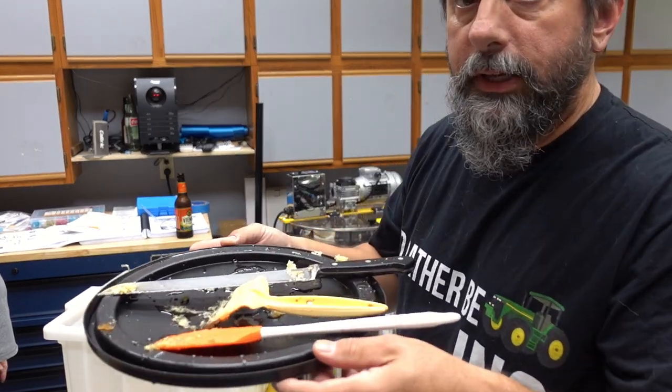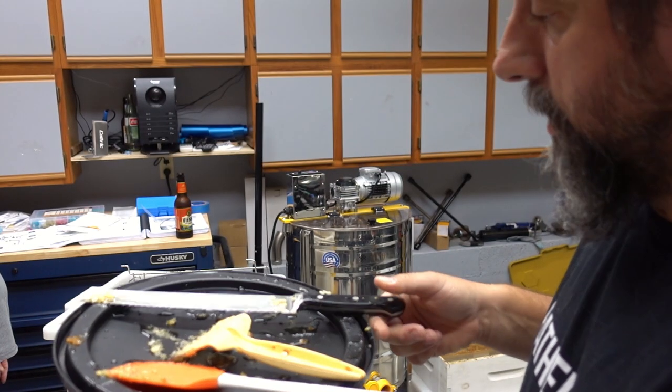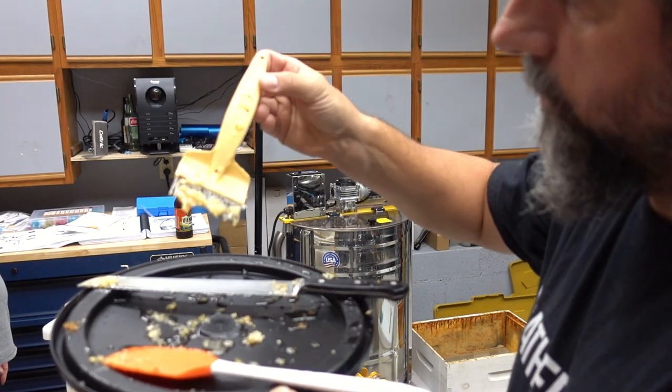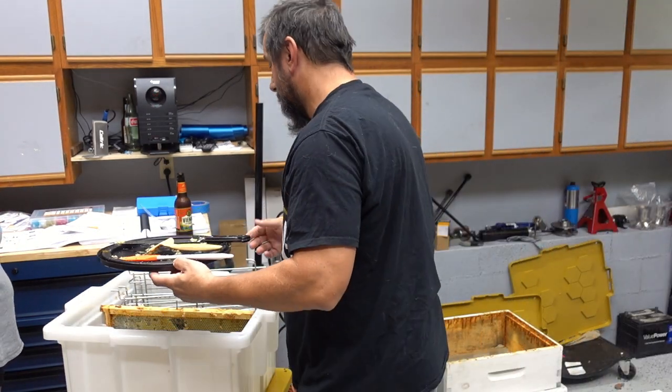So here are the tools we're using. I've got a nice serrated knife — I should probably get a cheaper, more flexible one. There's also this little capping scratcher, or comb comb as we're calling it, and a little rubber spatula.